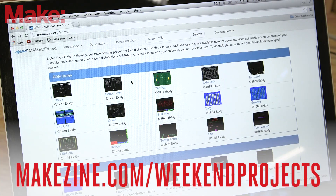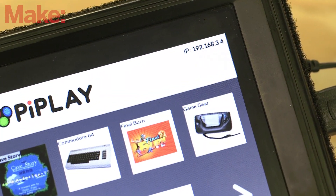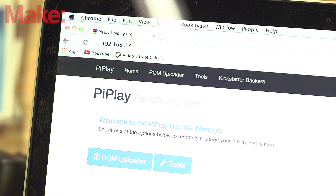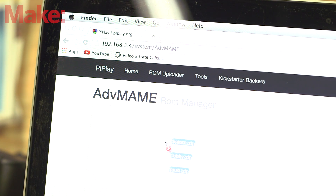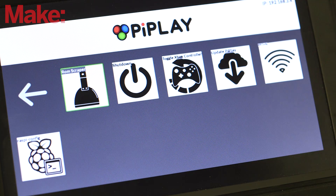Be sure to head over to the project page for links and more information. Once you've downloaded a few ROMs to your computer, look at Pi Play in the upper right-hand corner of the interface to find the IP address of your Pi. On your computer, type in this address in a web browser to bring up the Pi Play Note Manager. Click on ROM Uploader and select the uploader for Advanced MAME. Drop your ROM zip files into the window and allow them to upload. Finally, you'll need to scrape the ROMs you just uploaded — this installs them for use in the emulator. You can find the ROM scraper in the Pi Play interface on the last page.